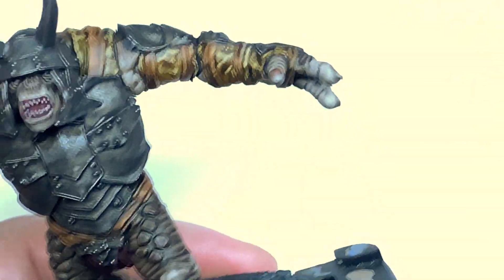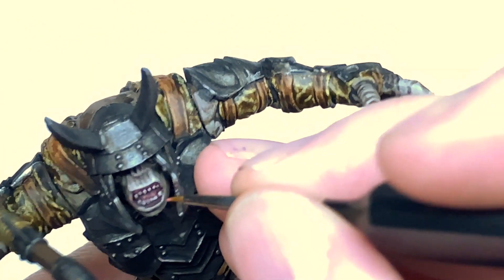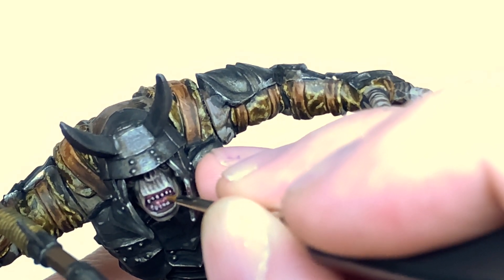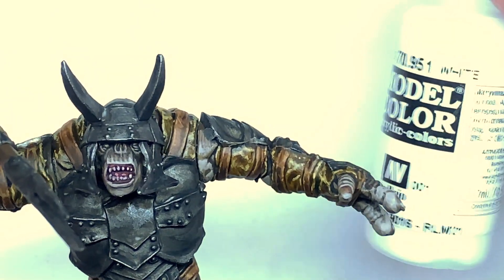Now we are going to use a little bit of Citadel Pink Horror just to do a little bit on his tongue. If the colour looks a little bit weird it is because for some reason when it recorded it made it look really cold, so the whites and colours all had this blue hue to them — I've warmed up that bit of footage but the colour's not quite right.